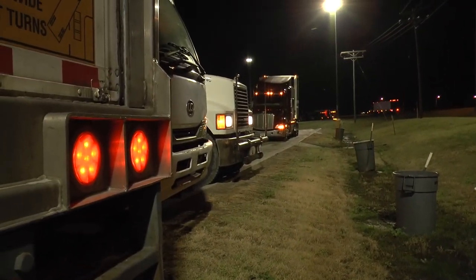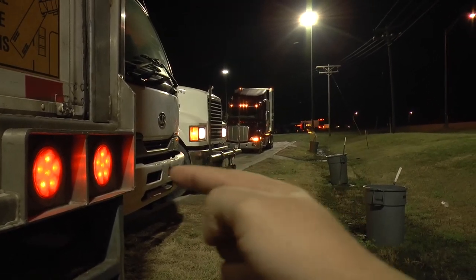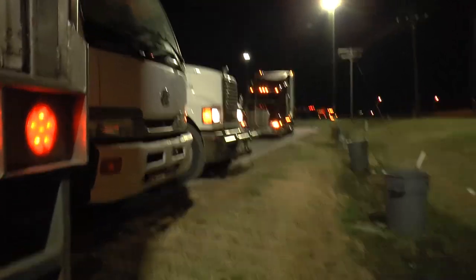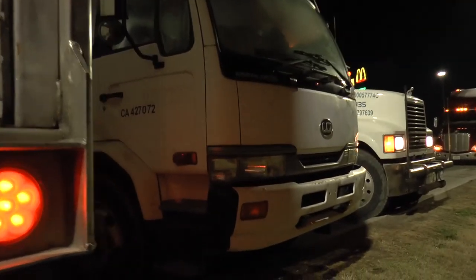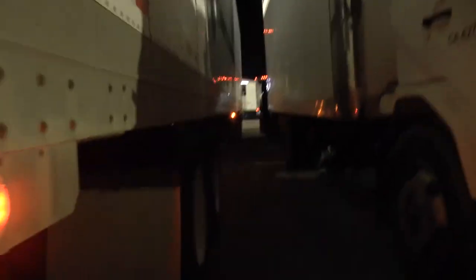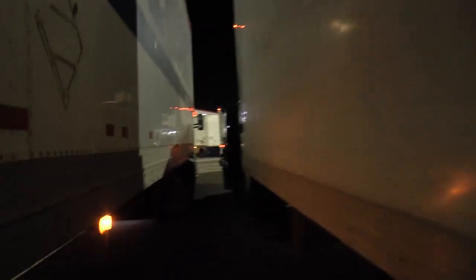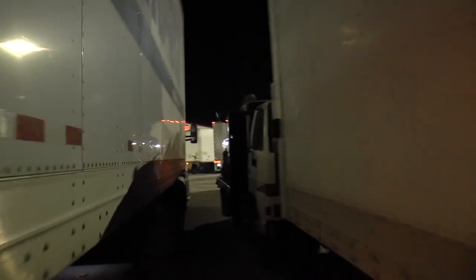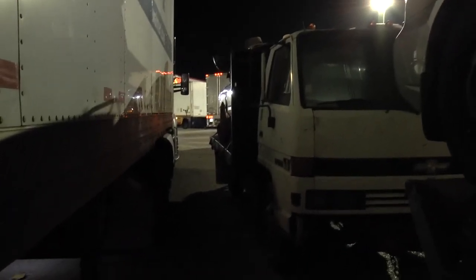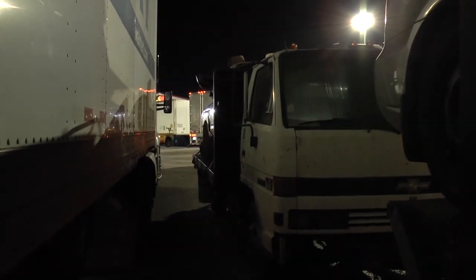Alright guys, so this is a Mexican road train right here. This one is not too bad. But let's take a look. Box truck. Trailer. Seems normal so far. Just a regular box truck. There's a smaller flatbed.